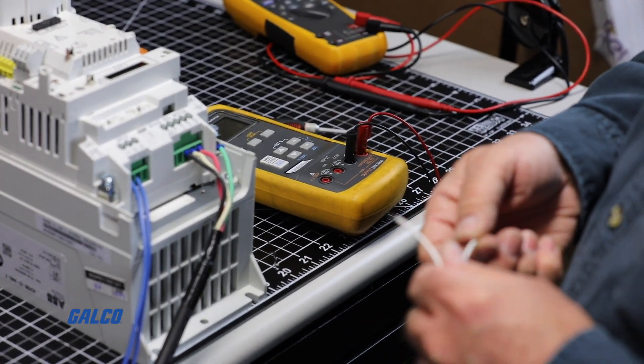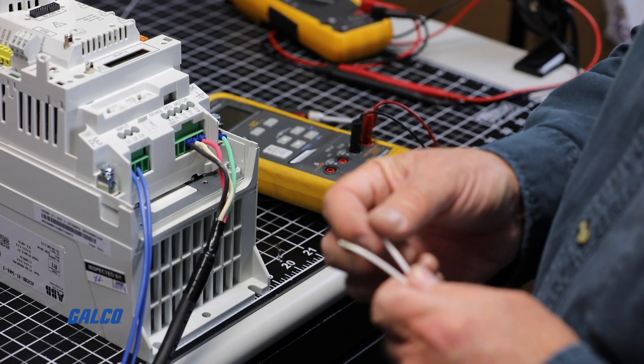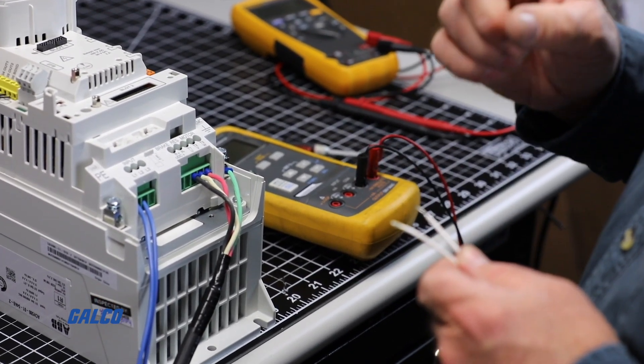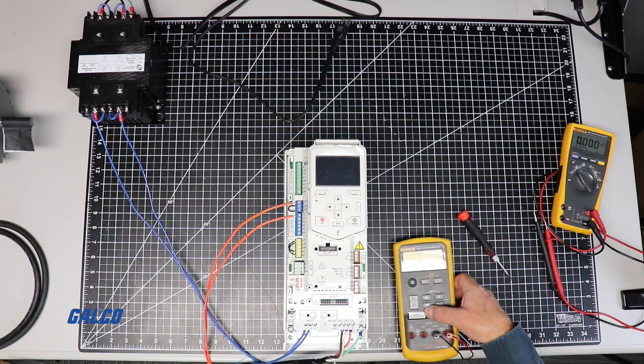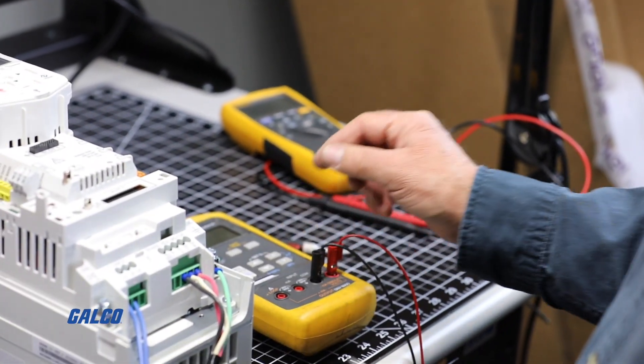Next step is wiring the analog speed signal to serve as your speed command input that will come from a 0-10 volt control source. We will be using a process calibrator in this demonstration as the control source.